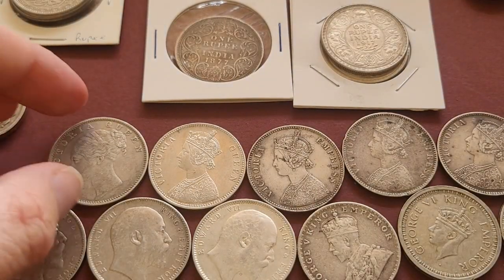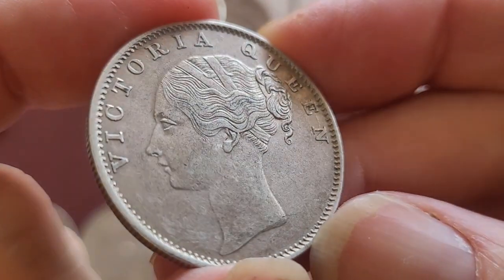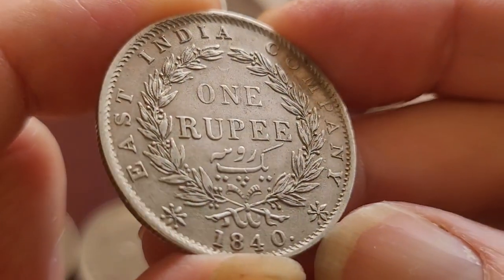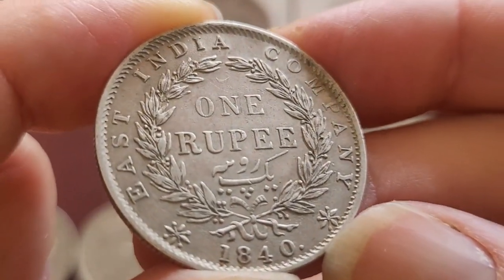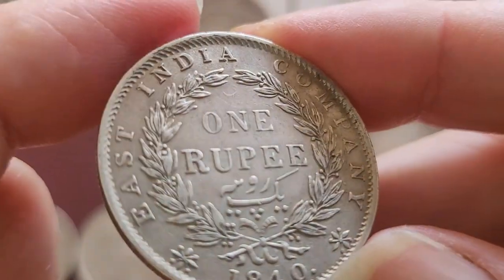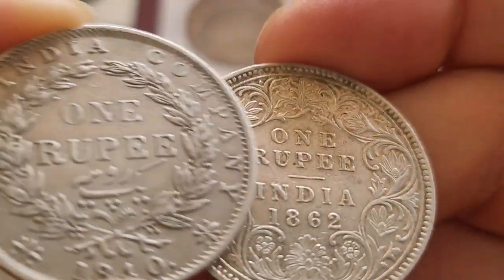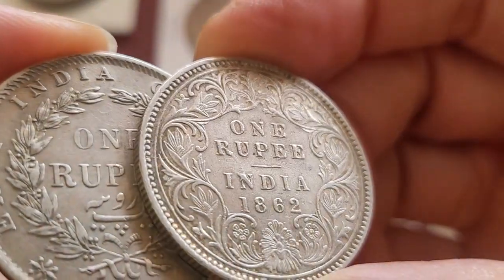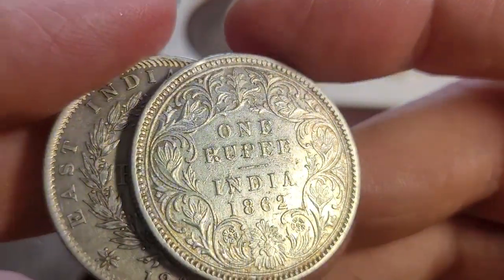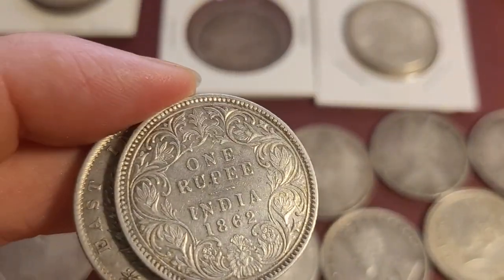Then we have the later Indian silver coins. Here we have a Queen Victoria coin, also probably a $50 to $100 coin, dated 1840, but issued by the East India Company, which had the monopoly of British coinage at the time, although they were pretty much run by the British government. Because of problems in 1862, the British started issuing 1 rupee coins without the East India Company motto on it.